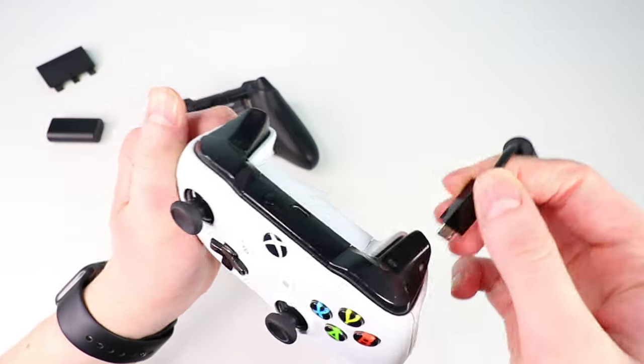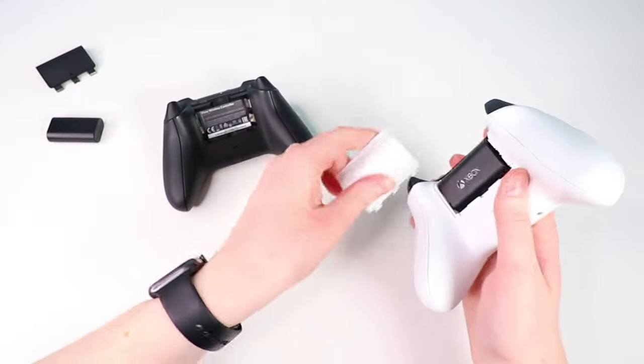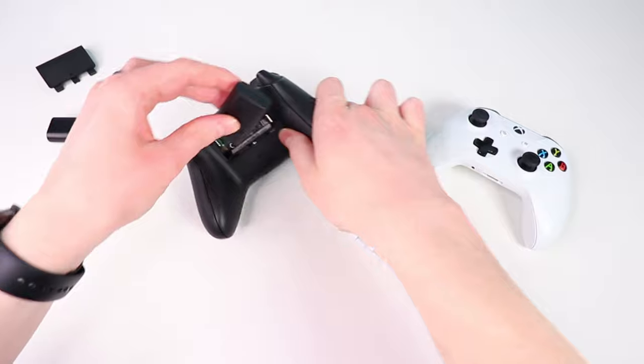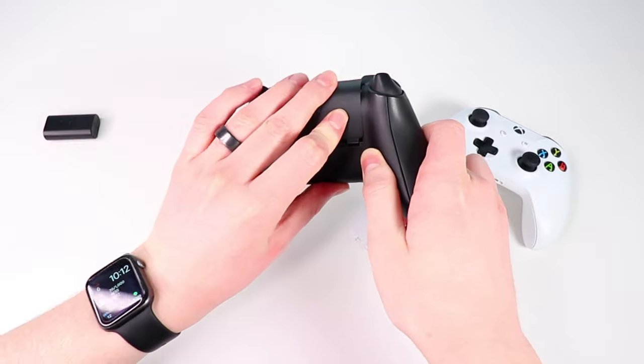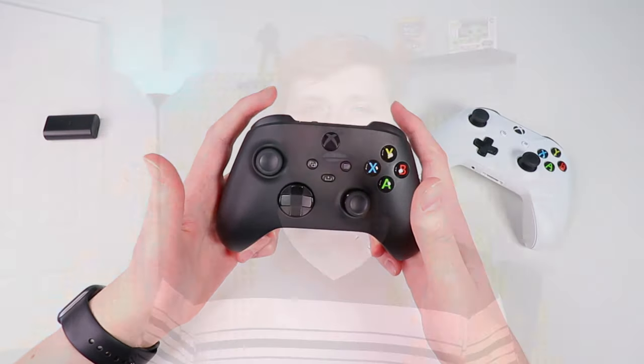The first common question I got is whether you can use the USB-C Play and Charge Kit battery pack on the old Xbox One controllers, and vice versa. The answer is yes — the batteries are interchangeable. If you have a Play and Charge Kit from your Xbox One, you can use it on the new Xbox Series X Core controller, and the same the other way around. The only real difference is the cable itself: the Xbox One version uses micro-USB, while the Series X and S version uses USB-C.